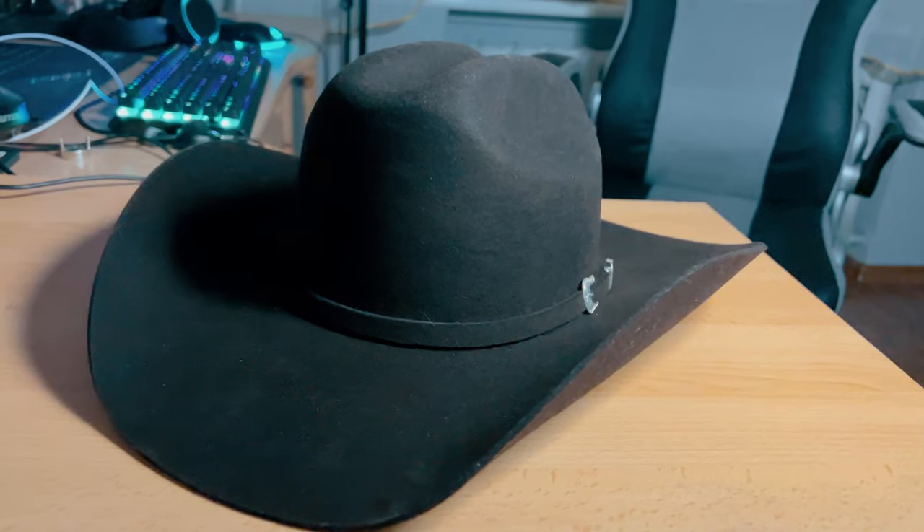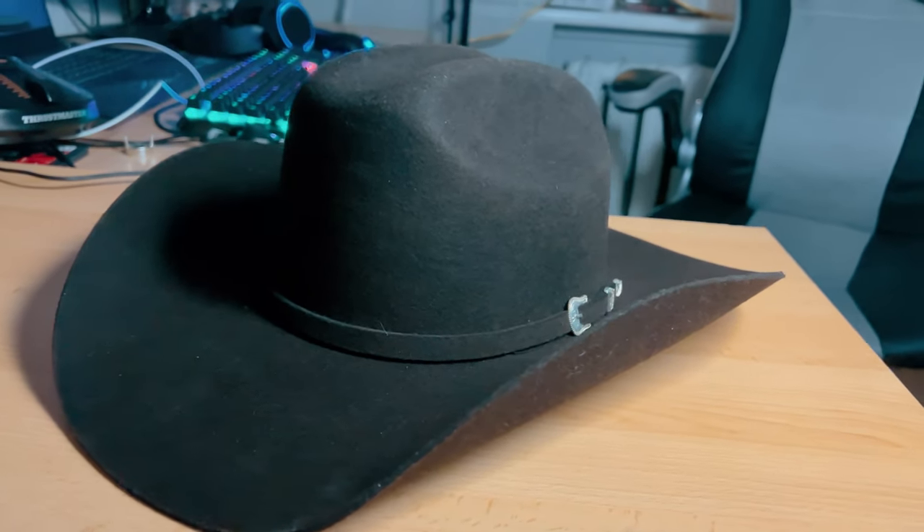Are you looking for a good budget Western hat? Then this one might be for you. This is a Stetson Oak Ridge cowboy hat. It's a 3X wool felt hat available in multiple different colors. This one is in chocolate, and it cost me around $120 before tax.